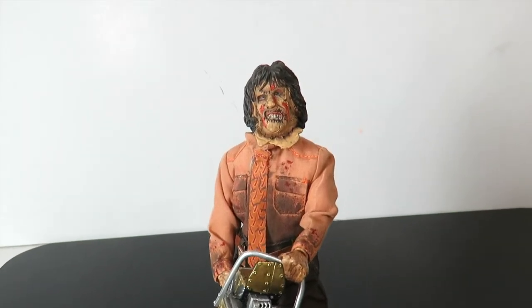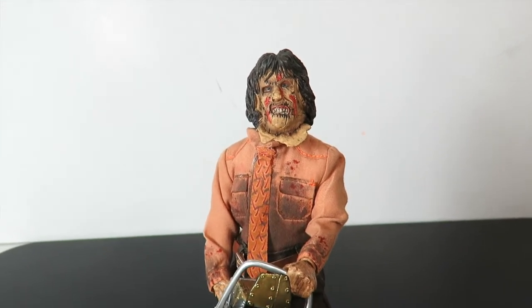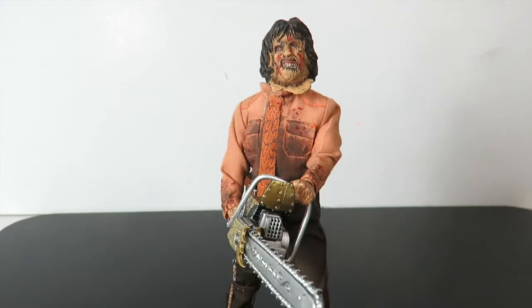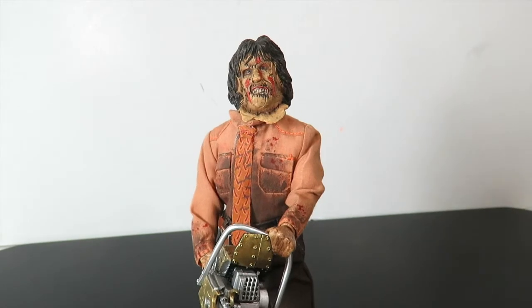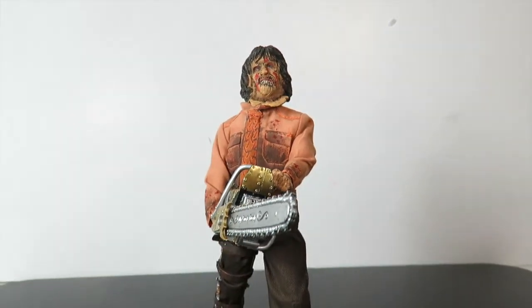Let me know in the comments below what you guys think about this figure. Are you going to pick it up, or is it a pass? What is your favorite Texas Chainsaw Massacre movie, including the new ones? Let me know in the comments below. Thanks for watching, guys. If you want to pick this up, you can pre-order at BigBadToyStore.com — click on the link in the description. Stay tuned for more horror figure reviews. Subscribe if you haven't. See ya.